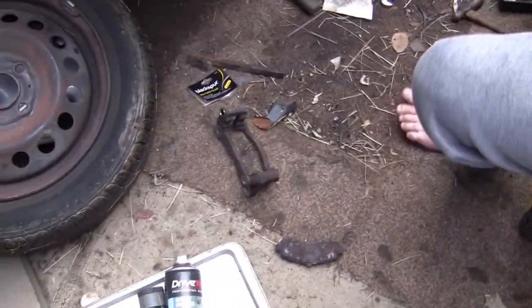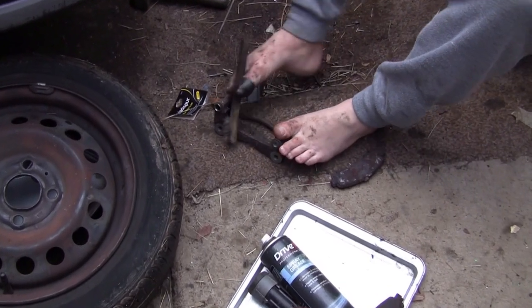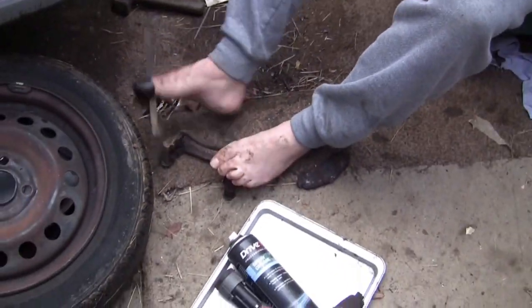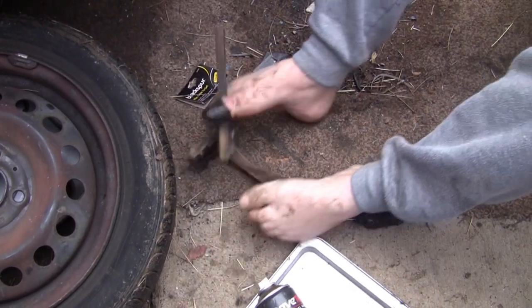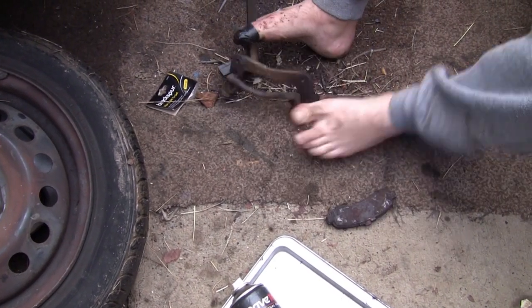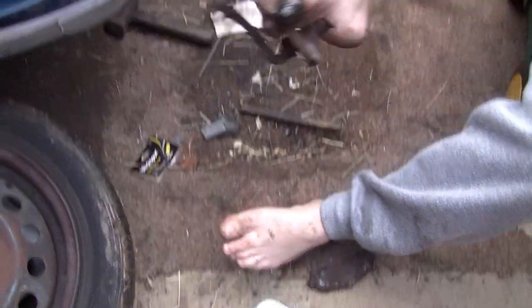While it's off, find your wire brush. I haven't got a very good one. It's solid, it just looks rusty.